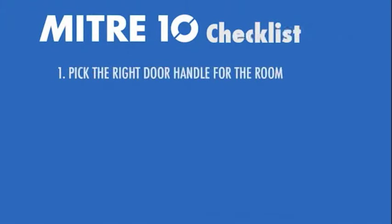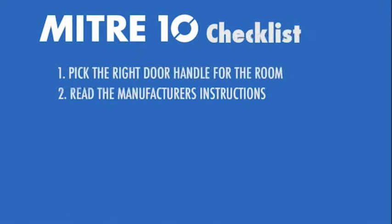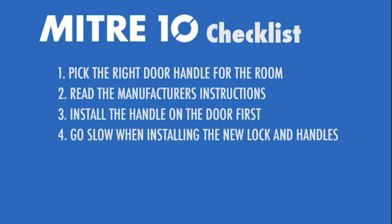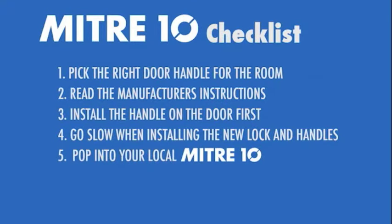One, pick the right door handle for the room. Two, read the manufacturer's instructions. Three, install the handle on the door first. Four, go slow when installing the new lock and handles. And five, pop into your local Mitre 10.